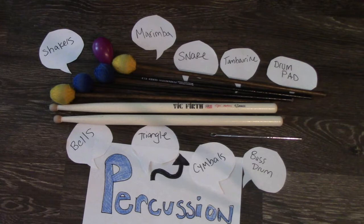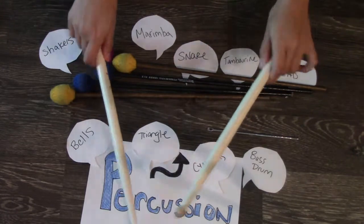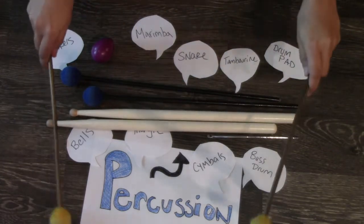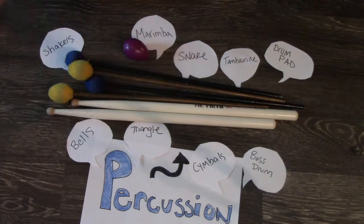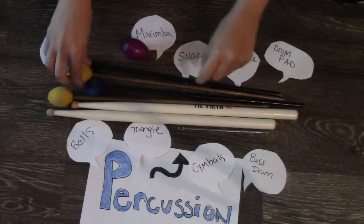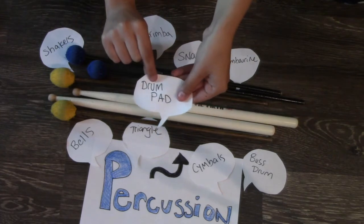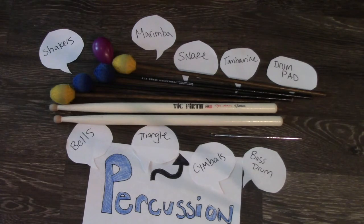Lastly, the percussion section. There are a lot of things in the percussion section. These are the different sticks that we can use — we use all of these instruments, they're all part of the percussion. We have some snare sticks for snare, bells or marimba mallets, shakers, triangles and the appropriate triangle beaters, cymbals, and a big bass drum. Just so many instruments. The one you'll need the most is your drum pad for practicing at home. To recap: there are more things in the percussion section than just drums — keep that in mind.